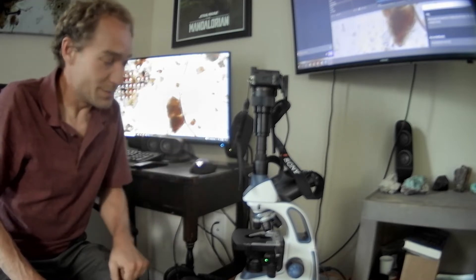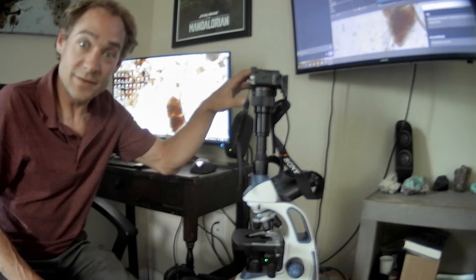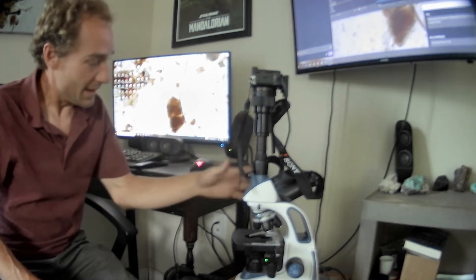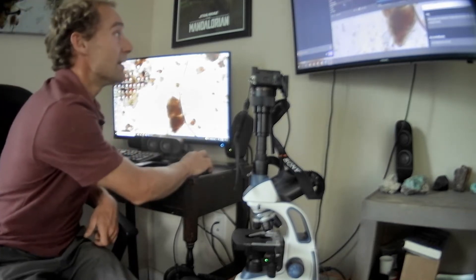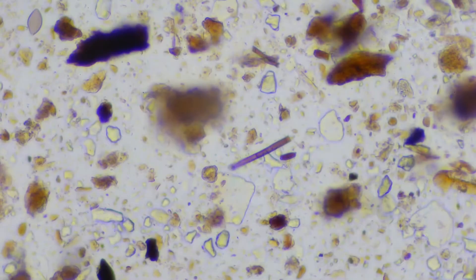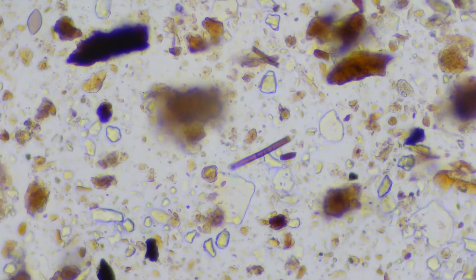All right, we're up here in the lab slash studio — aka my bedroom — and this is what we're going to see: a full frame camera DSLR hooked up to a Swift 380T microscope. This is what we can see through it — this is a sample from my garden.